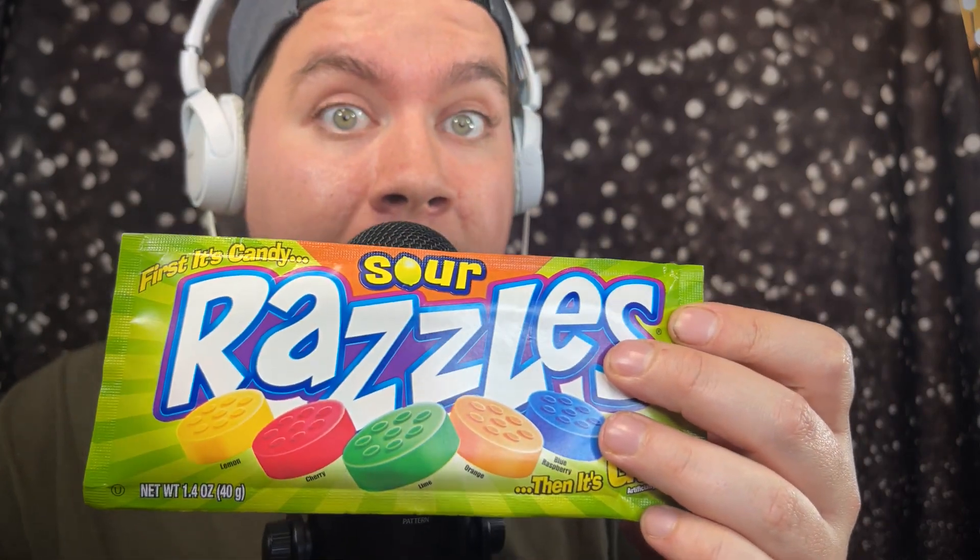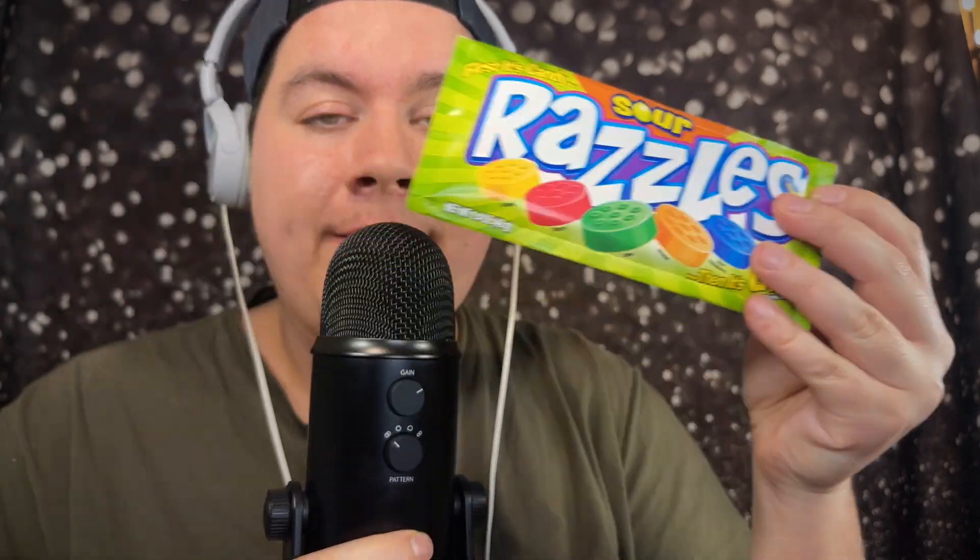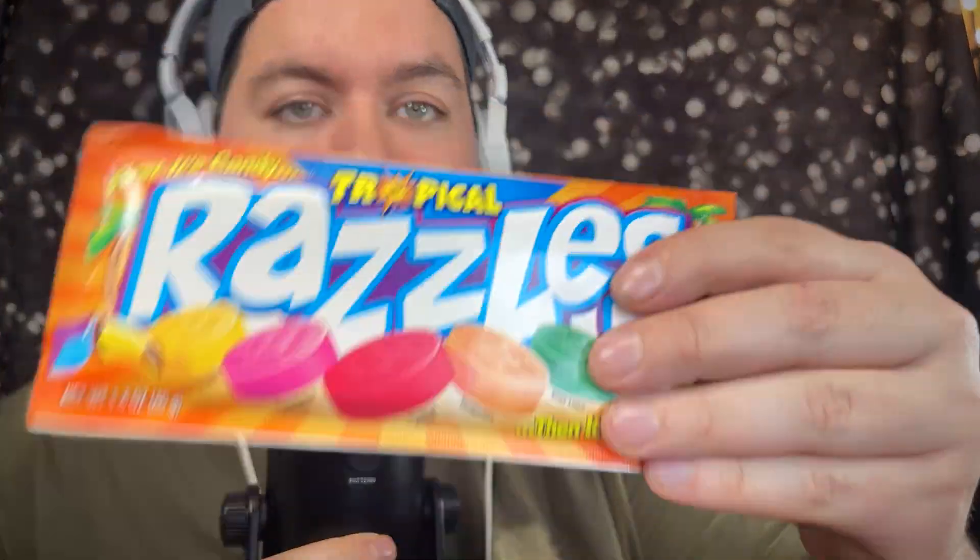Let me show you one by one everything that I got her. First up, we have a candy called Razzles. I got her the sour version — essentially it starts as a candy and then as you chew it, it turns into gum. I also got her a pack of the original ones, and a pack of the tropical ones.